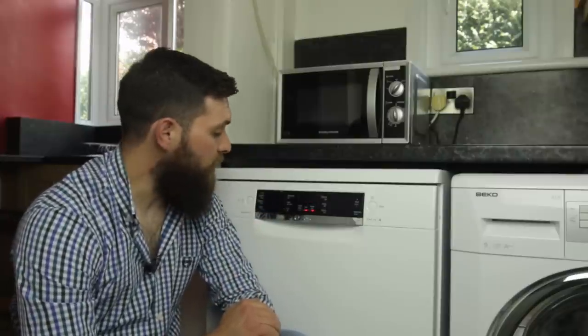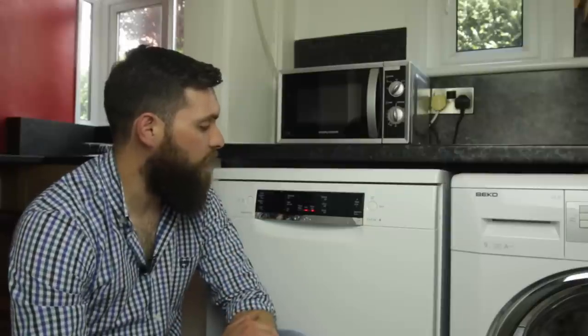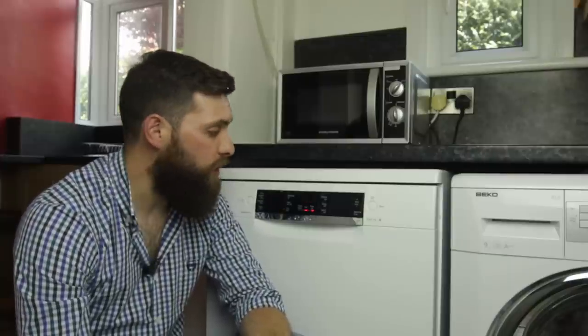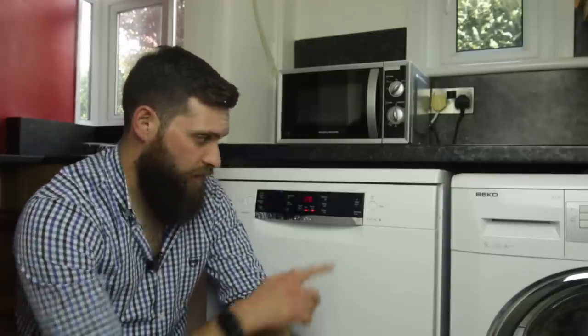You also have an extra setting called Hygiene Plus which you can click on, which gives it a higher temperature so that the dishes come out essentially cleaner. You also have an extra dry setting as well, which is just on the left underneath. Over to the right side then you have your start-in-hour buttons, plus and minus. Basically what this does is it means you can delay the start time of your dishwasher, so you can set it off to start several hours later if you're leaving it overnight or whilst you're at work.